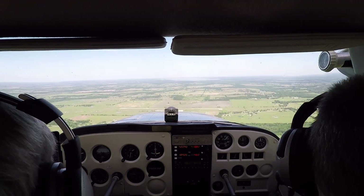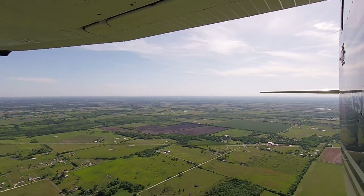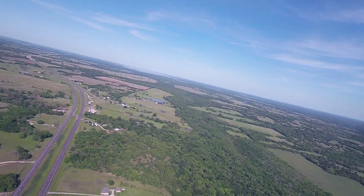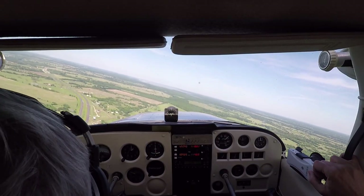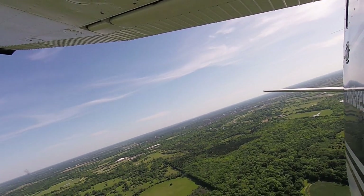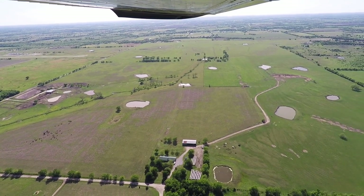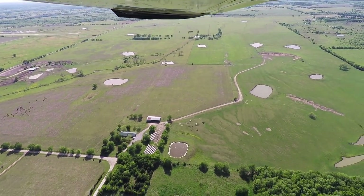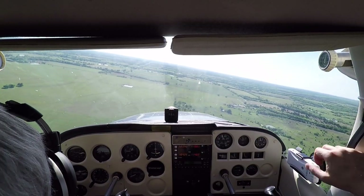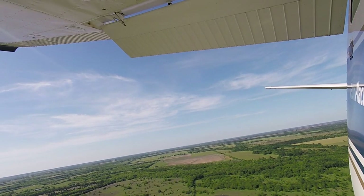Commerce traffic, Skyhawk three one six crossing centerfield for left downwind runway one eight, Commerce. Commerce traffic, Skyhawk three one six turning downwind one eight, Commerce. Commerce traffic, Skyhawk three one six turning base for one eight, Commerce. Commerce traffic, Skyhawk three one six turning final one eight, full stop, Commerce.